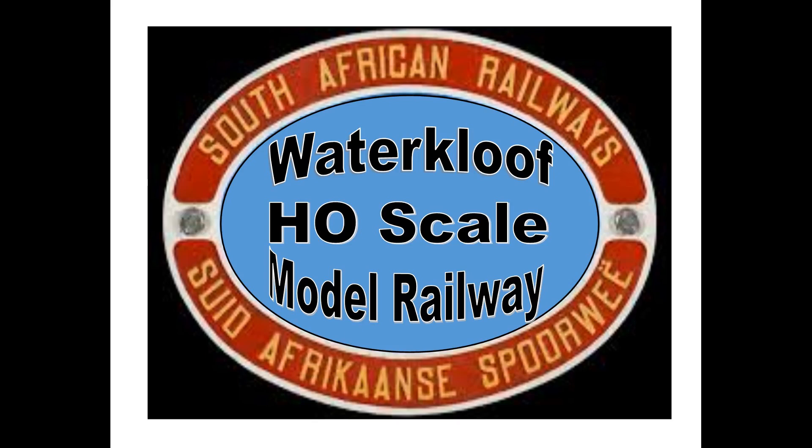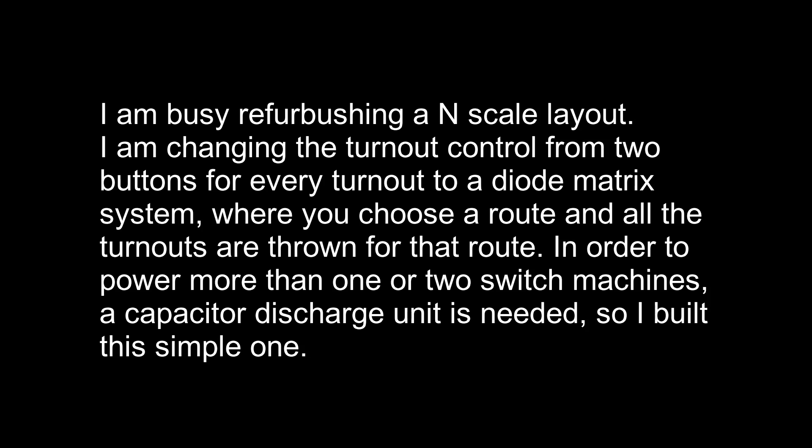Hello my YouTube friends. We are back with another video. This time we are busy building a capacitor discharge circuit for powering quite a few switch machines all at once.